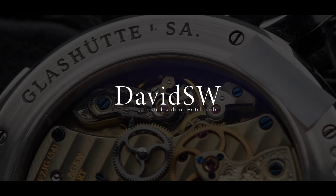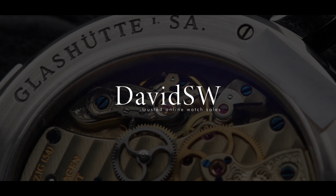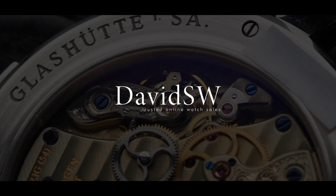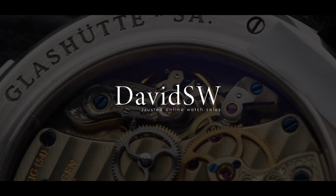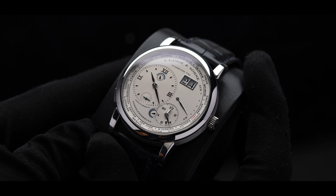Welcome back to DavidSW. Today we'll be taking a look at an incredible timepiece from A. Lange & Söhne, the Lange 1 Time Zone. For more information and purchasing details, please visit davidsw.com. Since the reintroduction of A. Lange & Söhne in the 90s, many have questioned why Lange isn't part of the Holy Trinity.